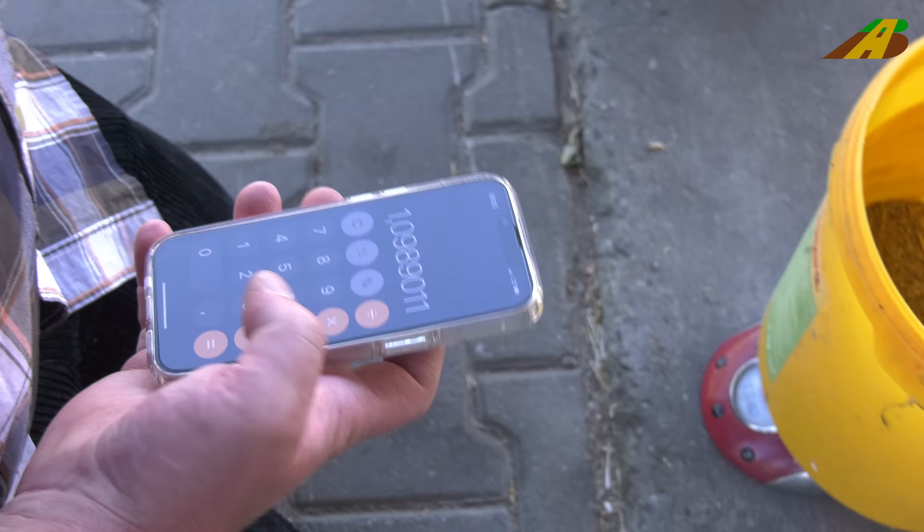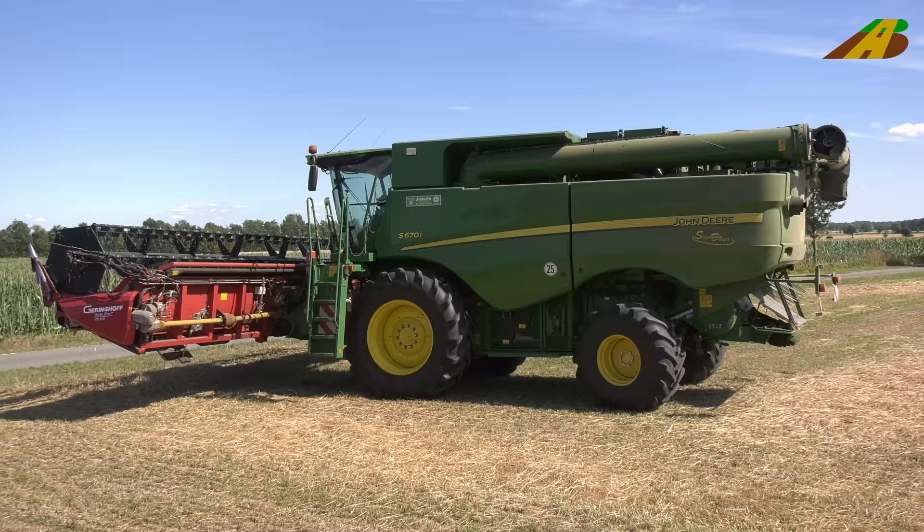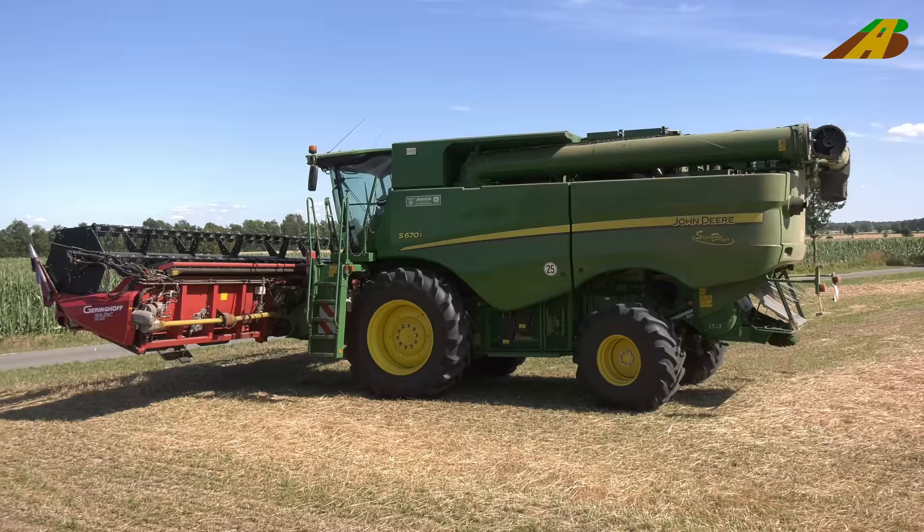182 grams. That's 9.8 percent moisture. 12 percent is the maximum allowed, so that you can deliver it as dry grain.